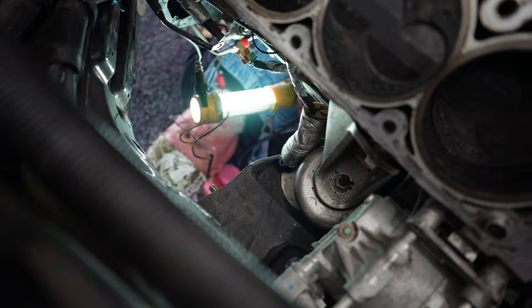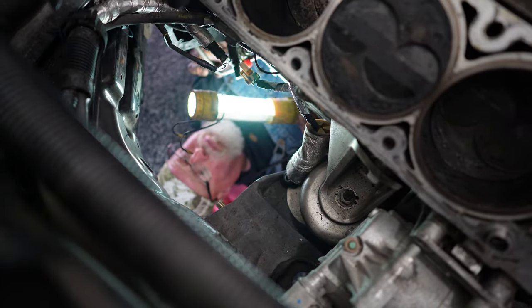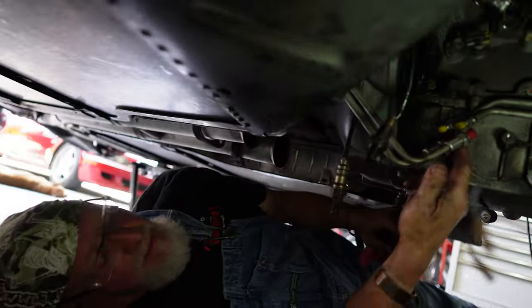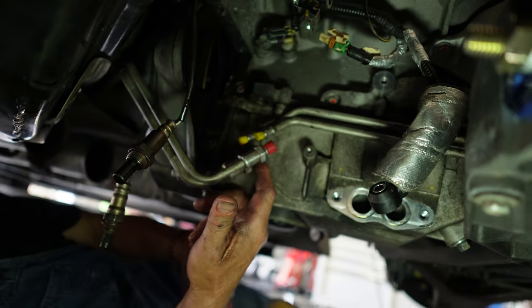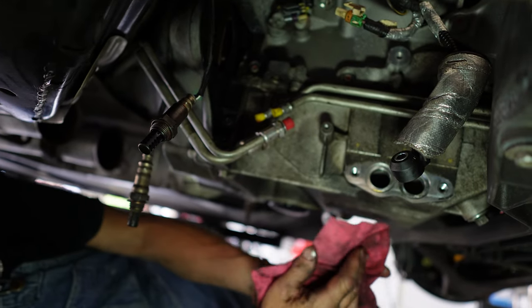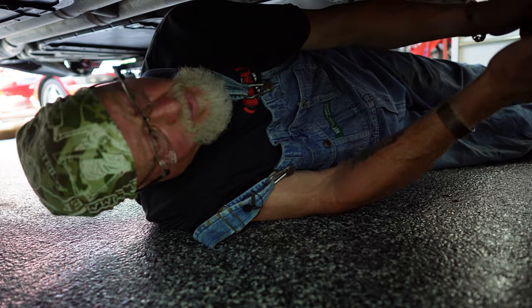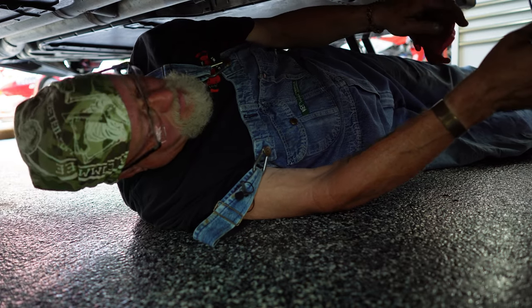If any of you have a part number for that circlip, it would save me the trouble of figuring out what it's actually called. Those silicon plugs are coming in really handy.